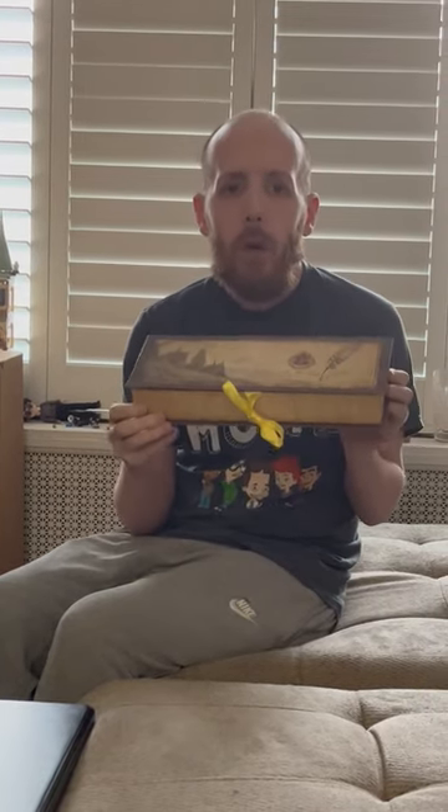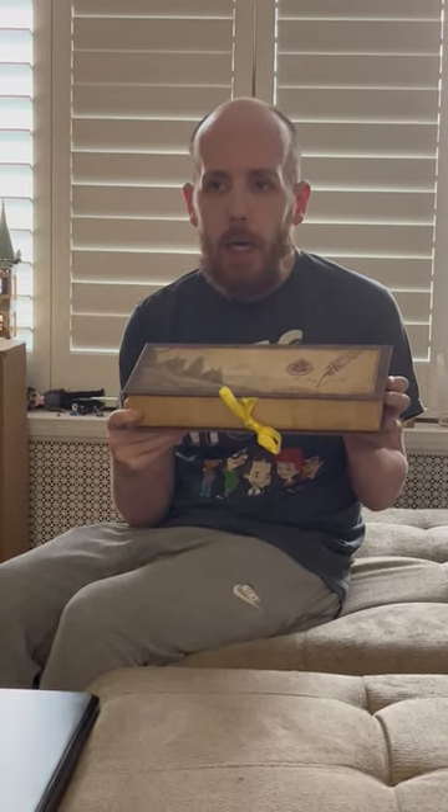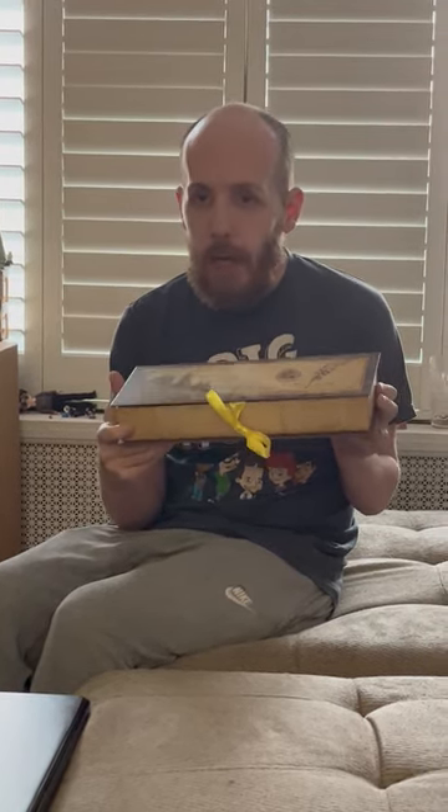Hey guys, this is your boy again, Magic C, and today I'm going to review the Harry Potter Quill Pen that I got from — I think it was Potter Collectibles. If not, look on eBay and they'll tell you who made it, so maybe it's from eBay, but Potter Collectibles made it.